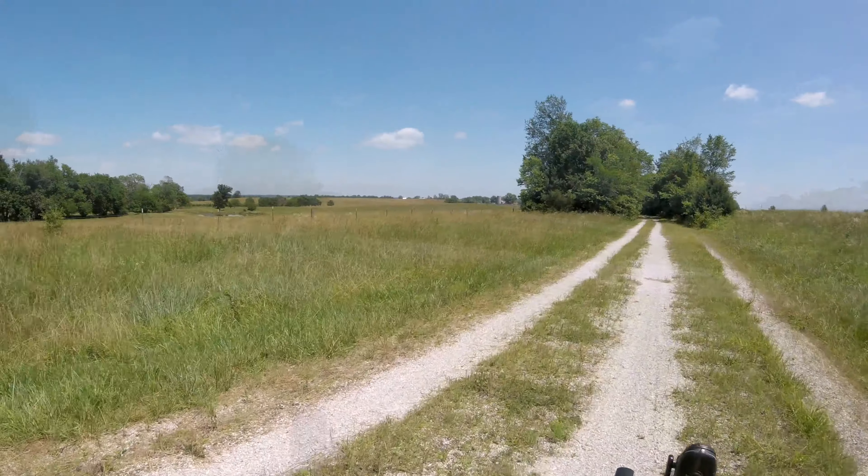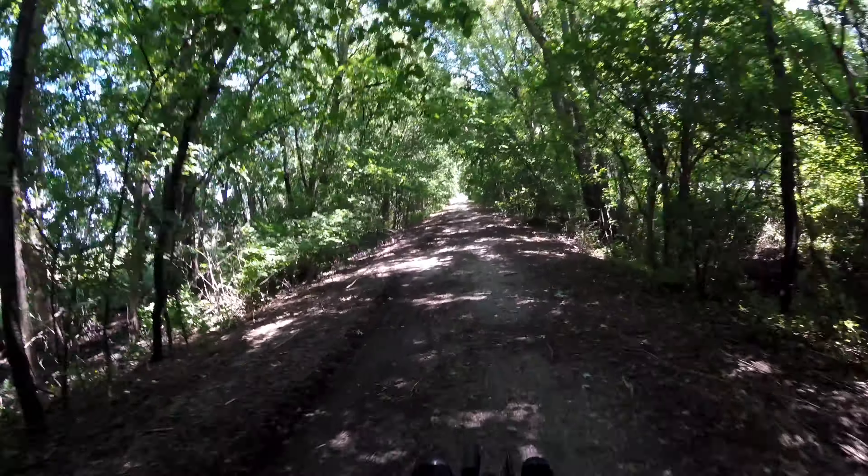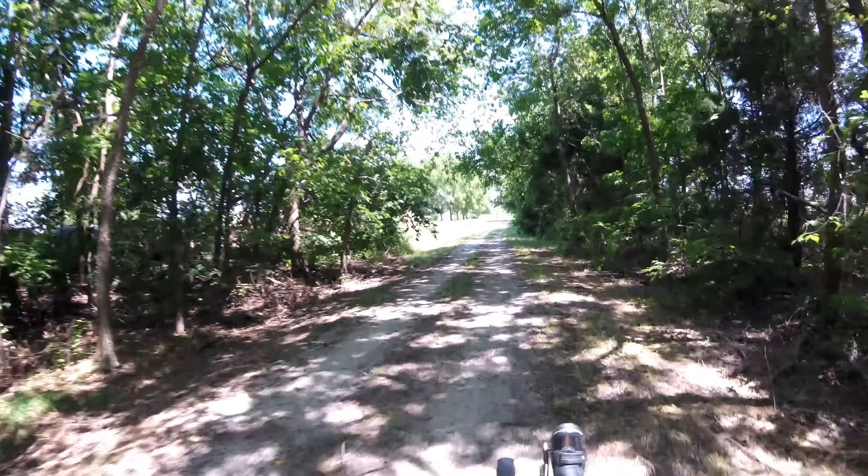I wouldn't recommend riding a trike up to the Walnut Grove Trailhead from Springfield like I did here — I got vibrated pretty good. Because of the single-track issue, it's not always as smooth as a normal bike would be. On a normal bike you can choose your path, avoid the rocks, the trees, the potholes. With three wheels spread wide, you always end up hitting something and you do tend to get jostled and jiggled around a little bit — it's just one of the trade-offs.